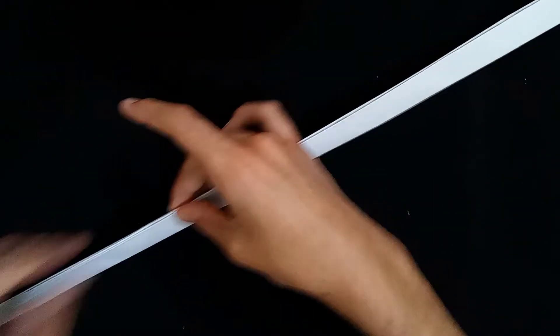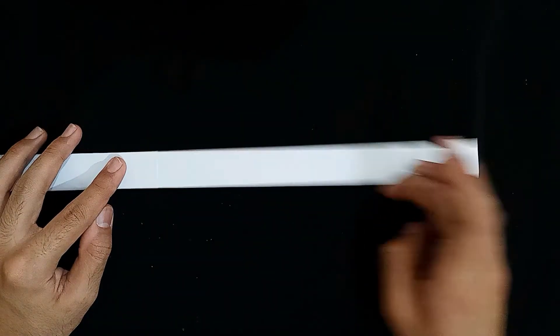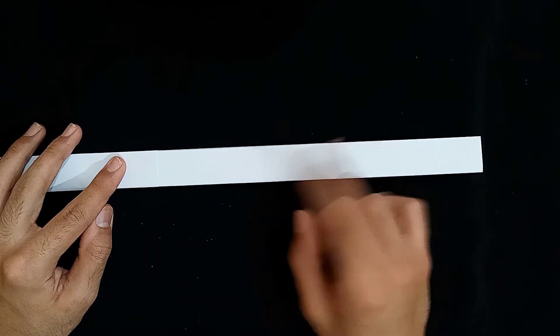Again, I'm applying pressure. I'm just waiting so that the glue dries up. And now we have to work on the shaft, so let's move to that part.